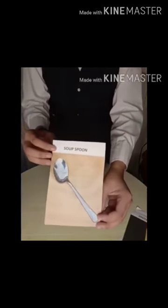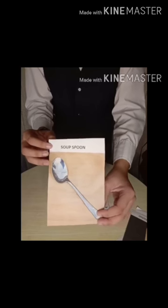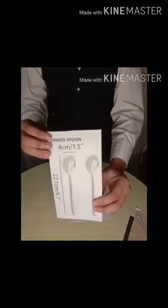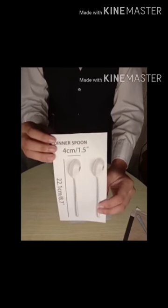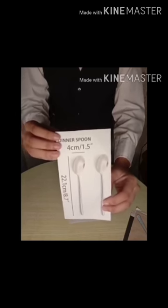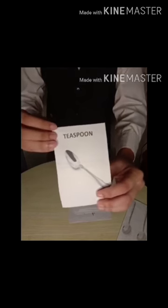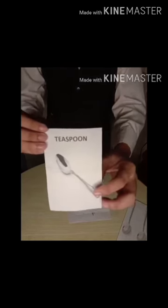Soup Spoon, with rounded bowl, used for soft dishes. Dinner Spoon, mostly same size as a dinner fork and used together with it. Teaspoon, used for coffee, tea and some desserts.